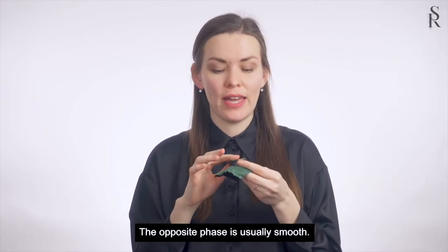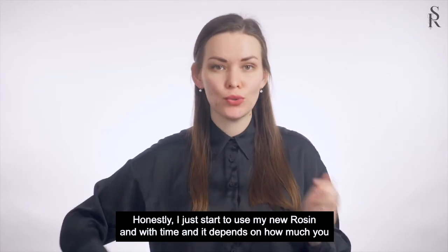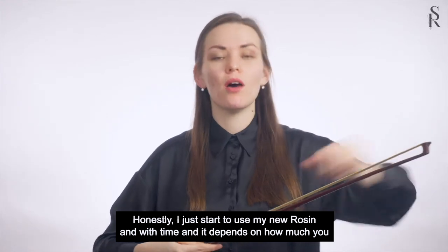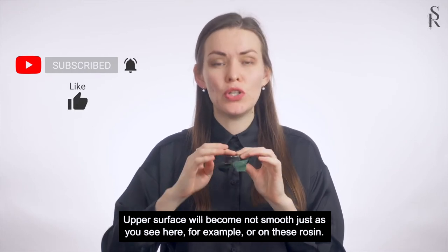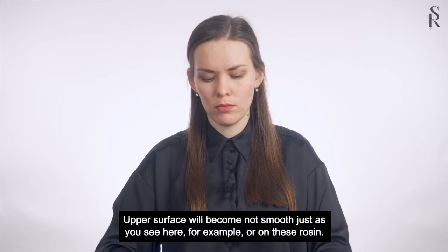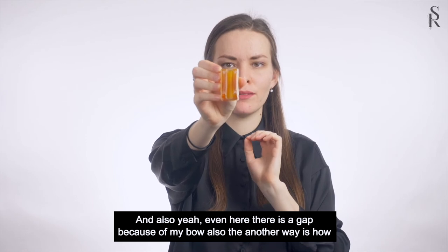When you get new rosin, the surface is usually smooth, not like here, because this one is not new already. With time, depending on how much you use it, the surface will become not smooth, just as you see here. Even here there is a gap because of my bow.